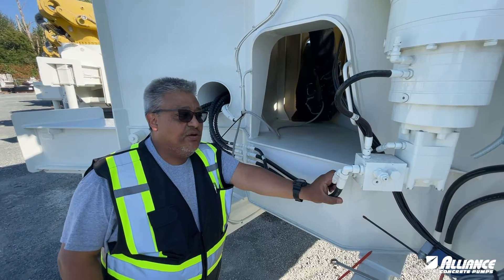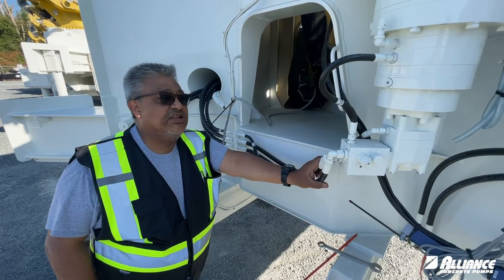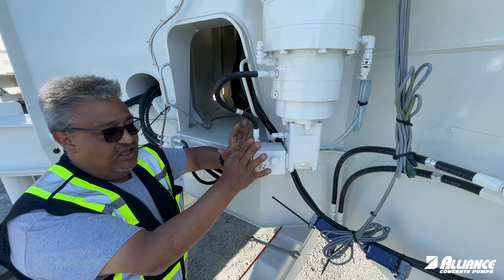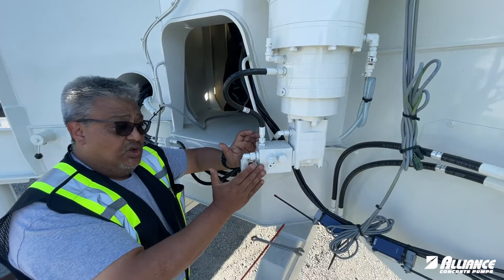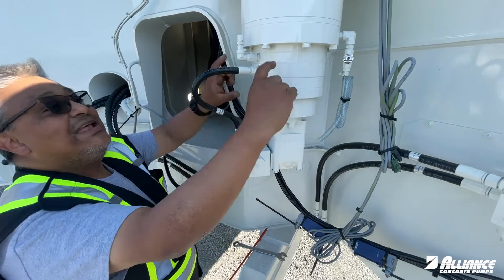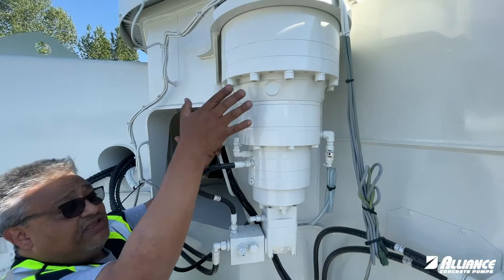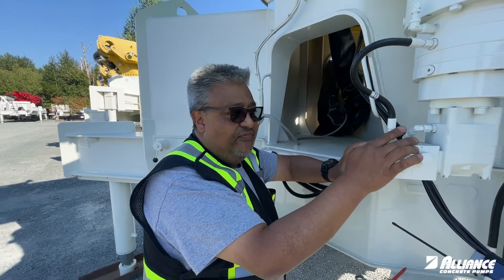Let's talk about our slewing system in the boom in this Tech Tip Tuesday. The elements of the hydraulics for the slewing are: a counterbalance, which is like a double holding valve in the same body for our system, a hydraulic motor, the hydraulic brake, and the reduction gearbox itself. These are the elements of the slewing system for the boom.